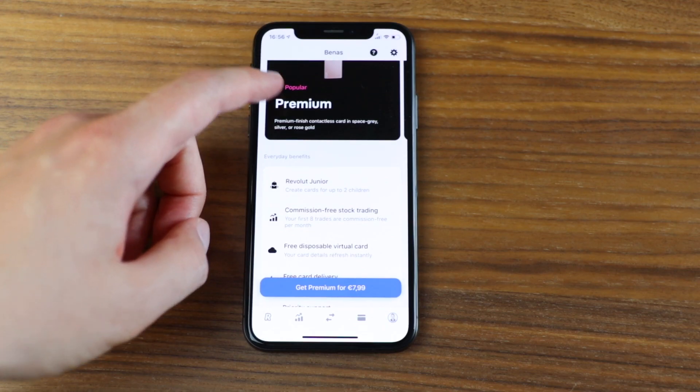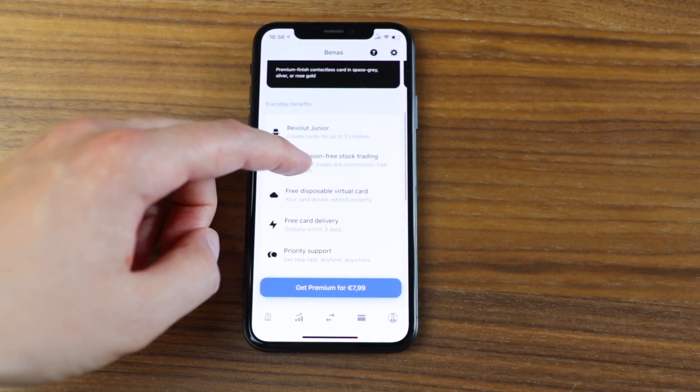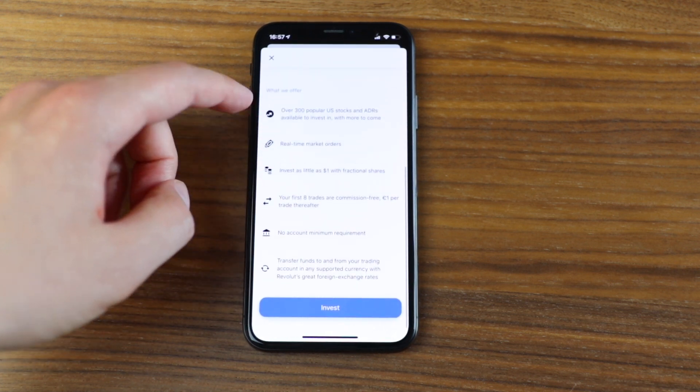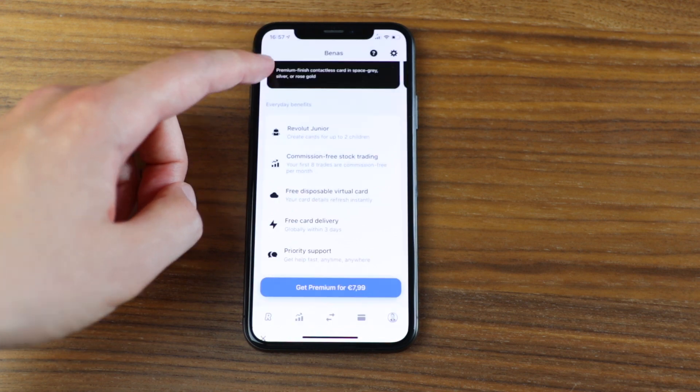The second feature is that you can get up to eight free trades per month, compared to only three with the free plan. So it depends on whether you want to use trading a lot. Afterwards there is a fee of one euro per trade, so if it's something you think you're going to do a lot, it does make sense to get premium.